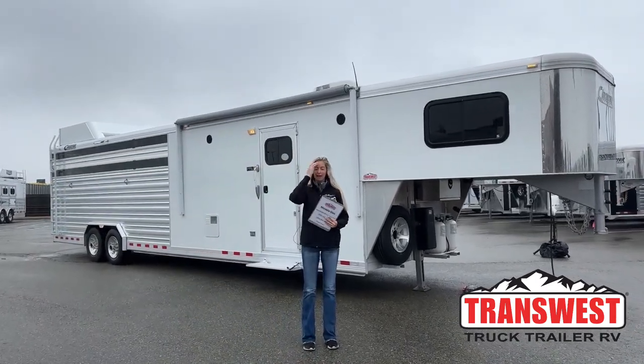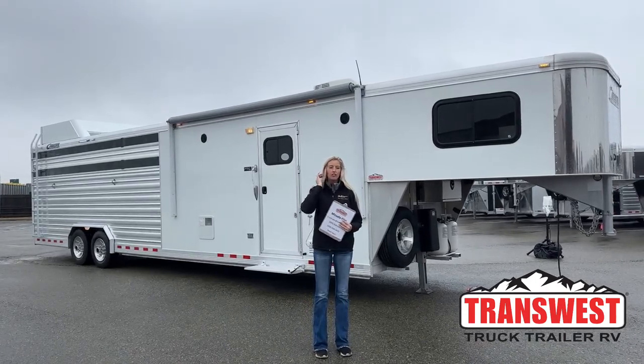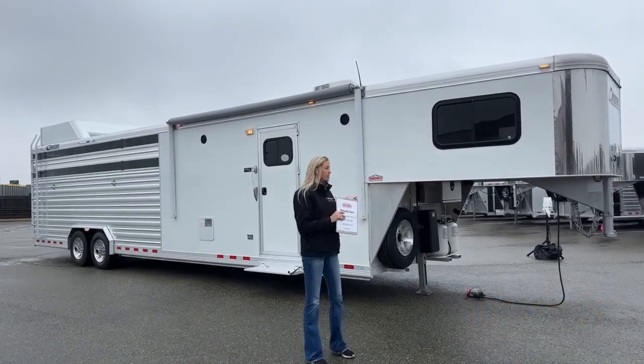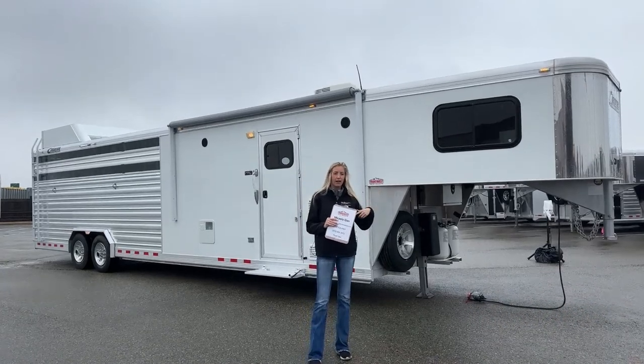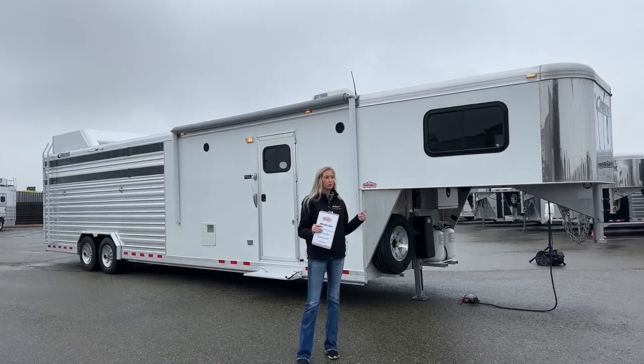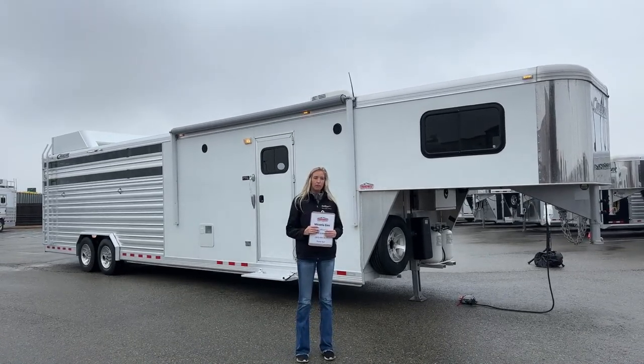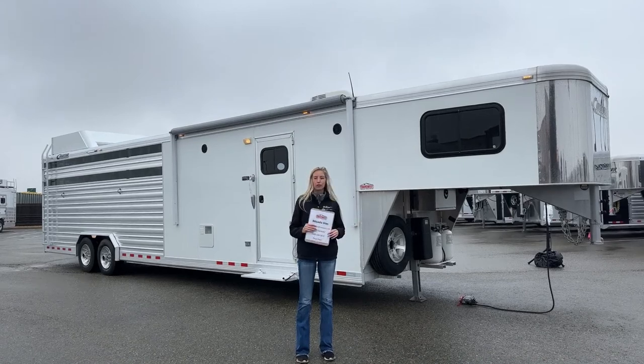Good morning and thanks for tuning in. My name is Michaela Geis. I'm here at TransWest Truck Trailer RV, just a little bit north of Denver on the east side of I-25. It's called Frederick, Colorado — a real short drive from Denver, super easy to access. So if you guys ever want to stop by the lot, we're right here on the frontage road.